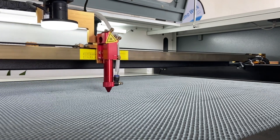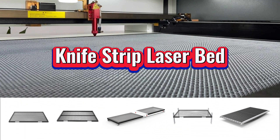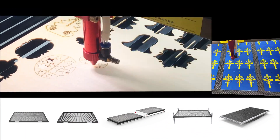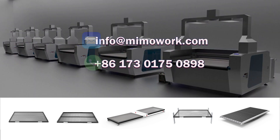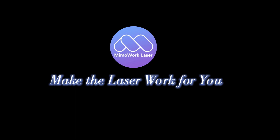What's your material? What are your production requirements? Find the laser cutting bed that suits you. If you have any questions about buying a CO2 laser cutting machine, leave your comments below or contact us for professional advice. We're here to help. Make the laser work for you.